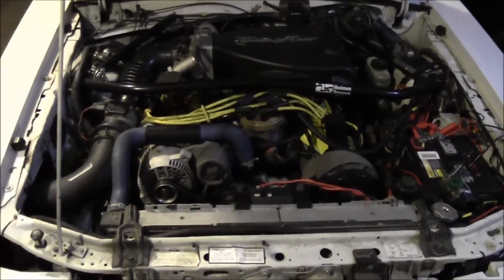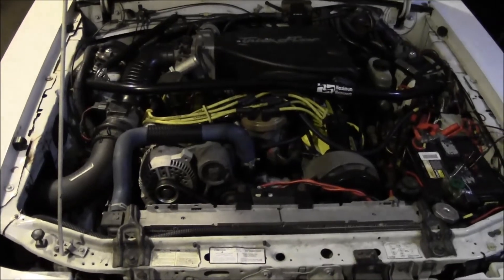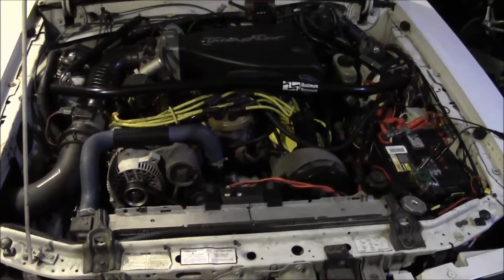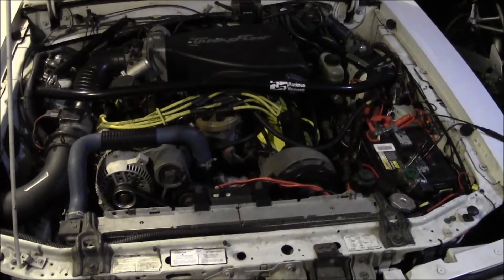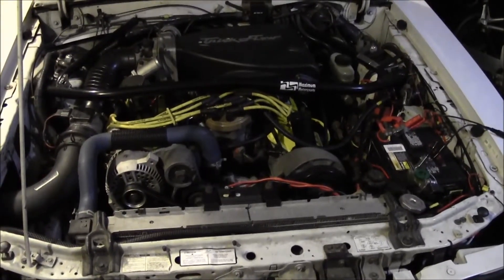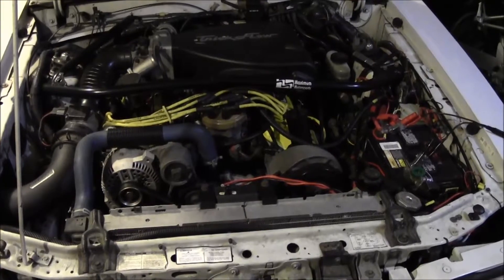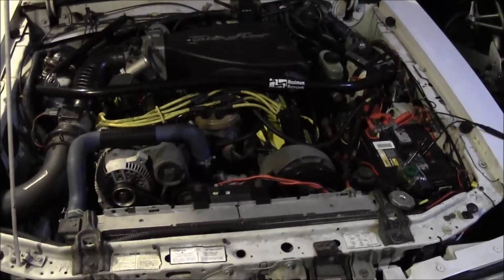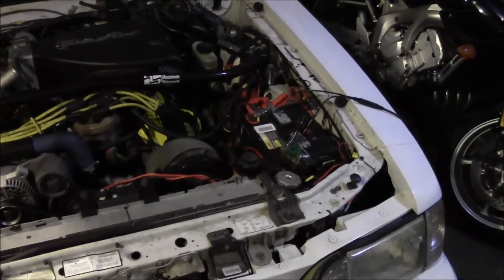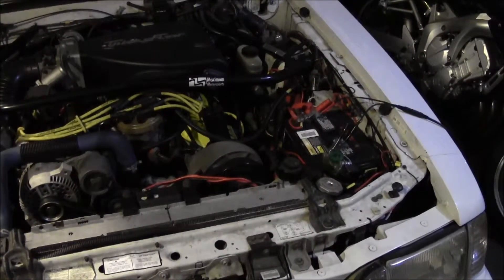For 25 bucks, adding two to three times the life to your battery seems like a pretty good deal. Also consider it's taking stress off the alternator — and if you've ever had an alternator replaced, you know they're not cheap. A little bit of maintenance goes a long way to keep your vehicle starting properly and maintaining all systems so you don't get stranded. And that's definitely worth the time and effort.